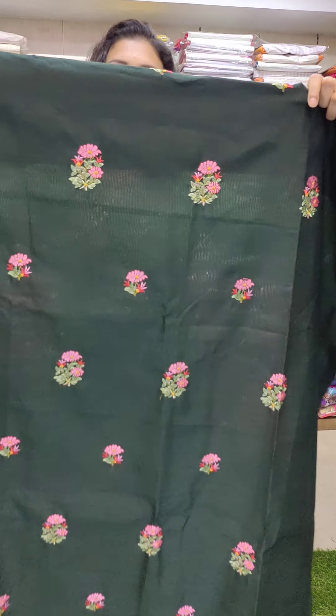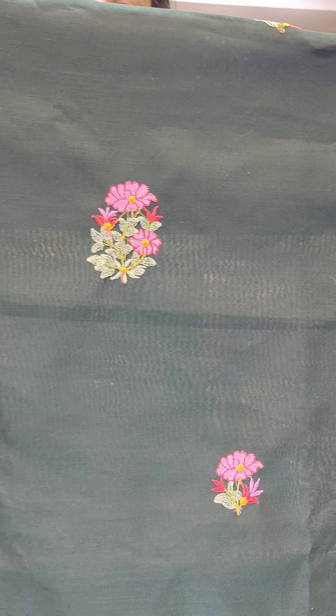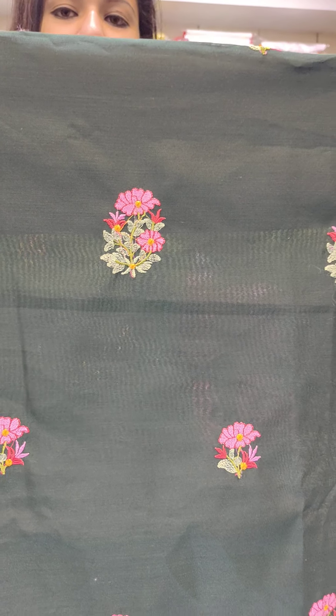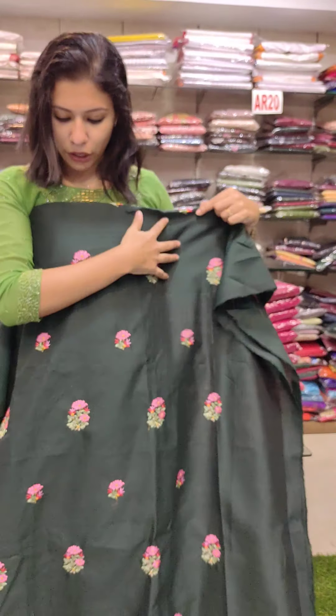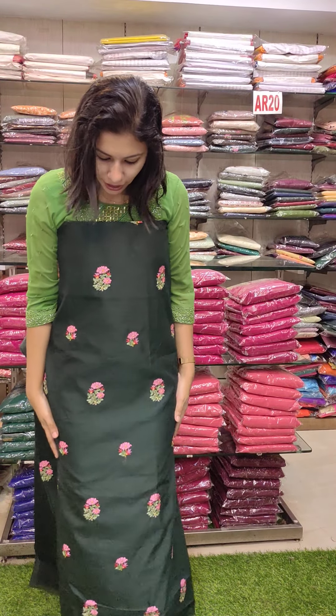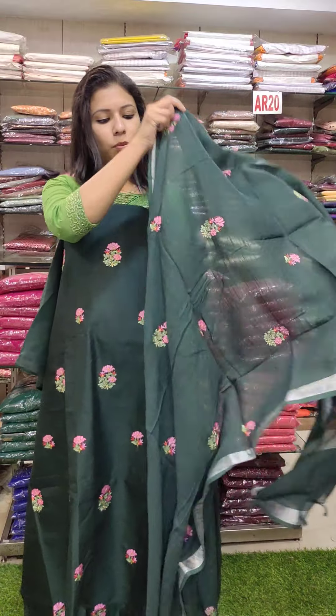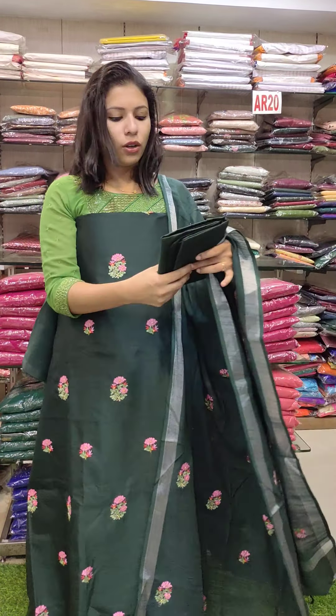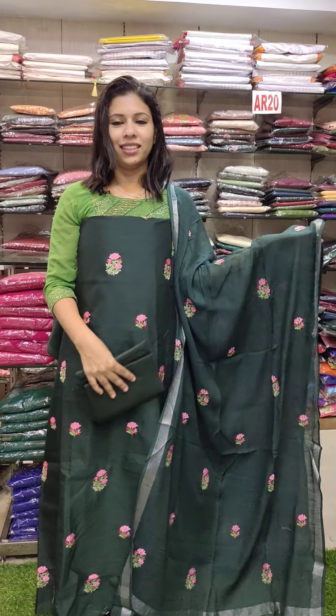This is a linen silk fabric with a beautiful green flower embroidery pattern — pink, red, and green combination. Full light on the top, plain on the back side. It is beautiful. This is same work on a PVC fabric. This is 3380.